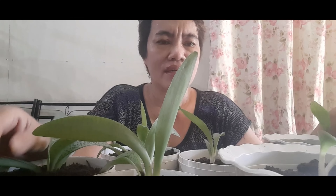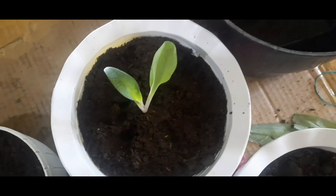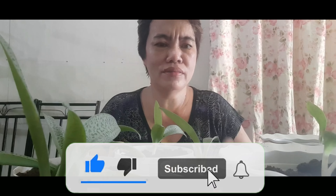Yun lamang po. Maraming salamat sa panunod. Shoutout nga po pala — thank you po sa kanila ni who made with love by Mitch, kay Mang Dora Dabisaya, kay Arisga TV, kay Rai Vlog, July Familia, kay Shell Floor, kay Angis Vlog, kay Mandirigma Oragon TV, kay January, at kay Ma'am Yeth Life and Canada. Maraming salamat po sa inyo. Please support din po natin yung mga channel nila. Yun lamang po — maraming salamat sa panunod, see you po on my next video. Please like and subscribe to our YouTube channel and click the bell button. Bye!